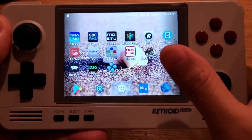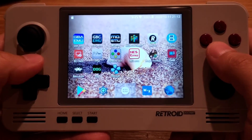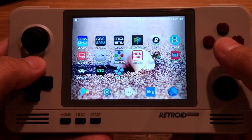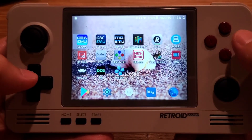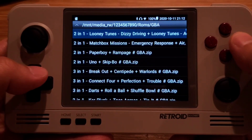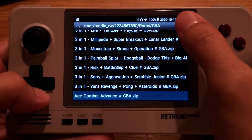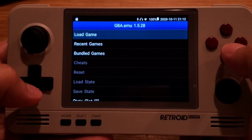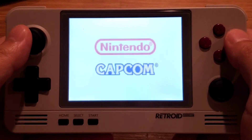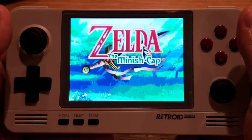If you don't want to worry about all these configurations and find RetroArch a little hard to use as a beginner, you can use MyBoy emulator or GBA.emu, which is my preferred emulator. Just go to Load Games, locate the GBA folder, and open the ROMs that way.